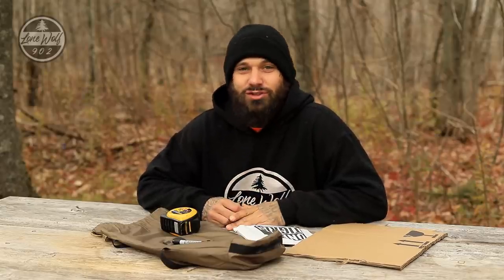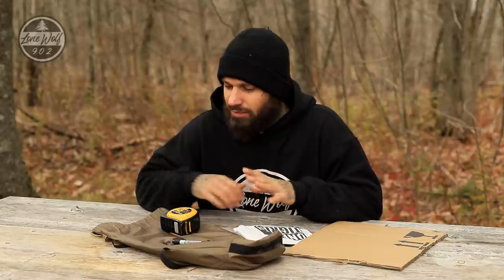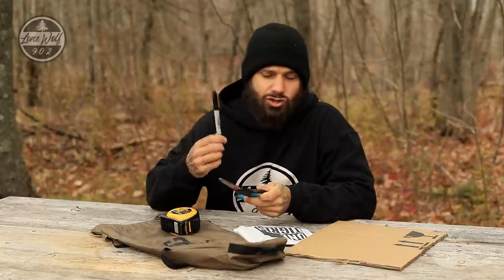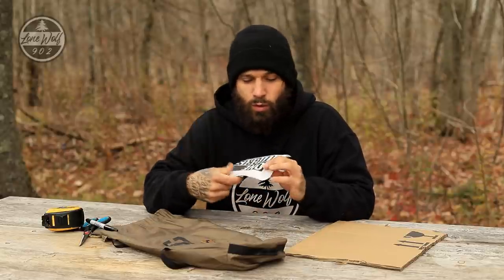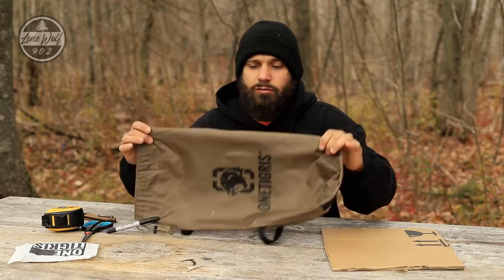Hey, what's going on guys, welcome back to the channel, Lone Wolf 902. In today's video, we're going to be turning a regular tent into an exciting new hot tent. I've got a pair of scissors, a Sharpie marker, a measuring tape, a stove jack from One Tigress, a knife, some cardboard, and of course a One Tigress tent.